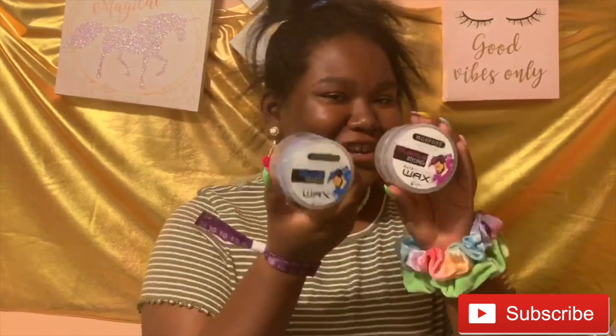Hey guys, it's me, Crafty Kayla. And today I'm going to be doing something I really wanted to do — something I never did before on my channel. And if you know, my name is Crafty Taylor, and the beginning of it is Crafty. I haven't really done anything crafty yet, so I said why not do something I've never done before. Today I'm going to be using hair colored wax.